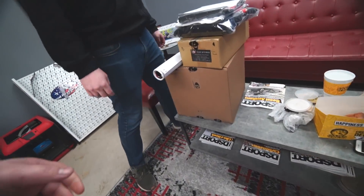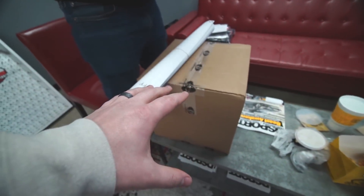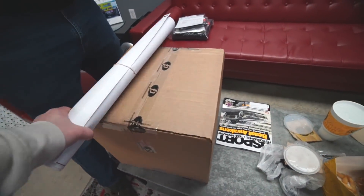All right, boys — I'm going to find my mask. Today we're at Forced Performance picking up some goodies. I'm excited to show you guys what I chose and why. Manifold, and then your turbo and the other related install goods are in there.